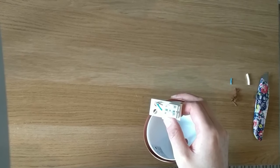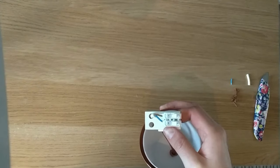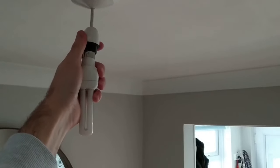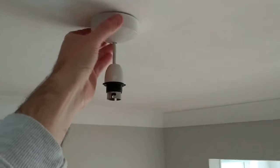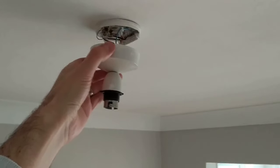We're all connected and ready to move on to fitting it to the ceiling. Very important to switch off the power before unscrewing the light bulb and unscrewing the light fitting casing to reveal the wires underneath.